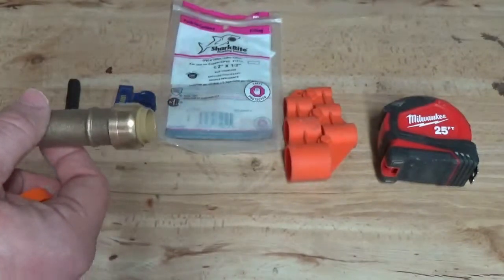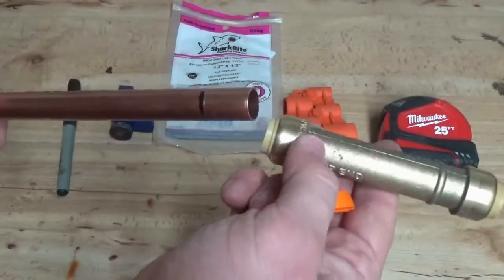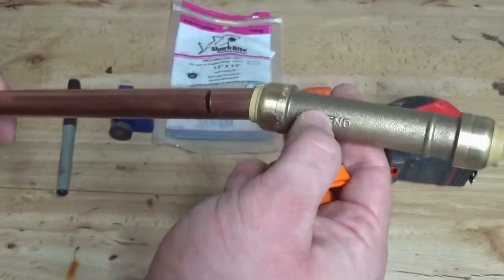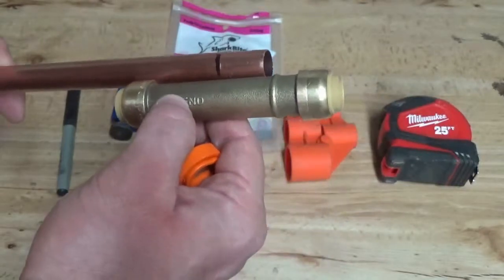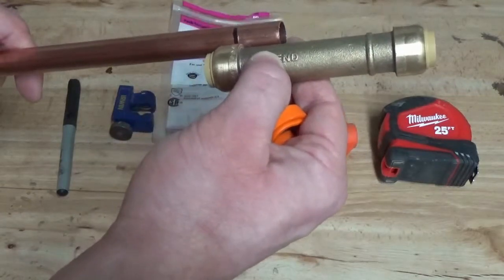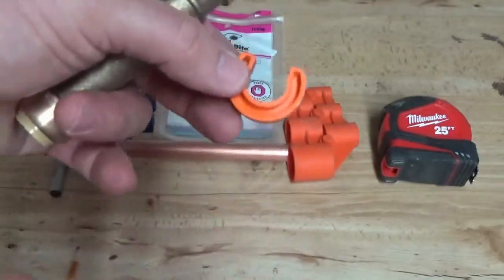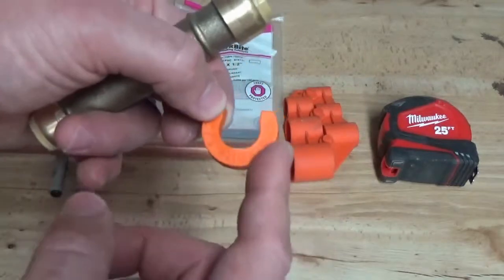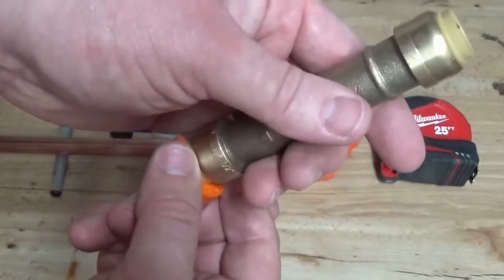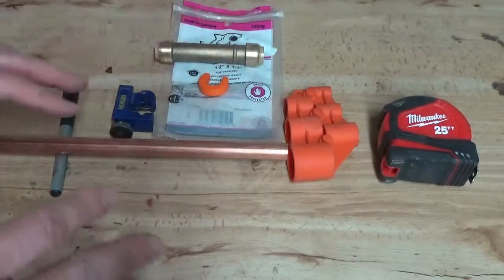With the two ends of the pipe, you're able to slightly pull one out of alignment so that you can push one end of this slip coupler — the slip end — past the point of where you want to ultimately set it. That way you have room to pull it back and connect it to the next segment of good pipe. You can do that with this little orange tool that comes with the slip coupling, so you don't need to go find it — it comes in the package. It will make more sense when I do the demo.